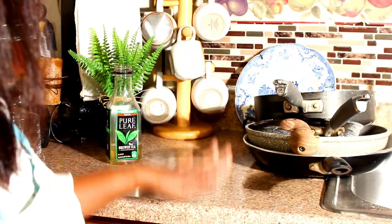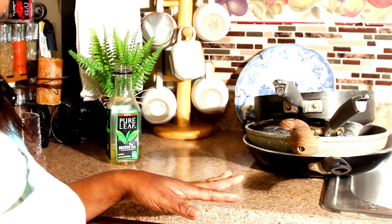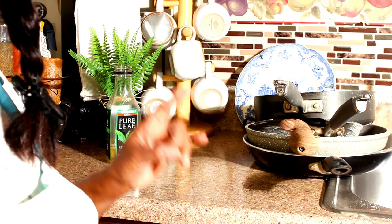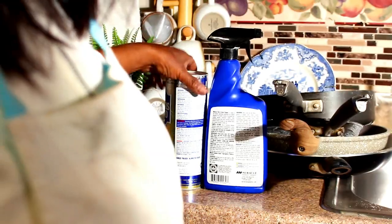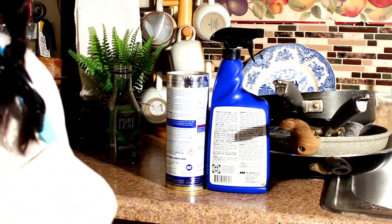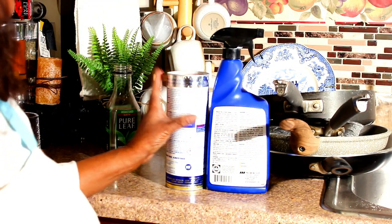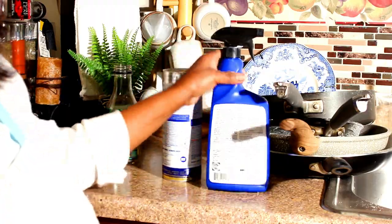Today we're gonna see if we can find something to fix these pots and I think we have found something and I want to show this to you guys. We think we have found the ideal cleaning solution for these pots, so join us back here in 30 seconds guys.